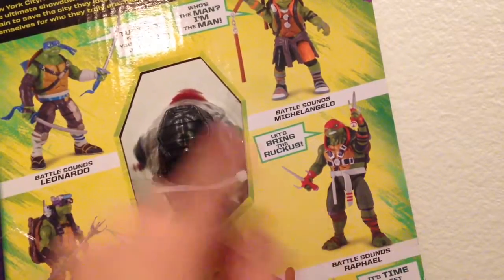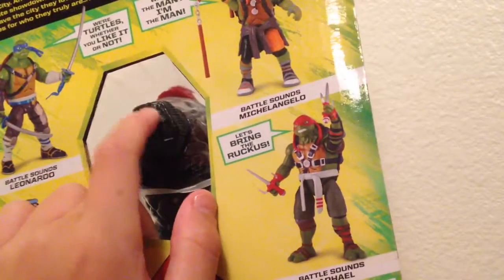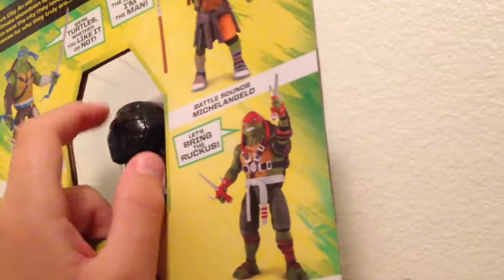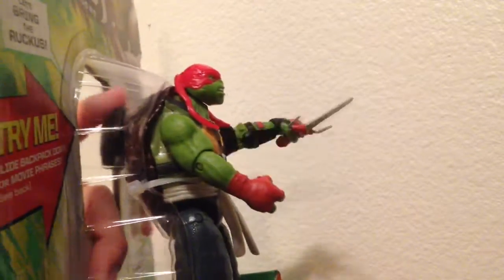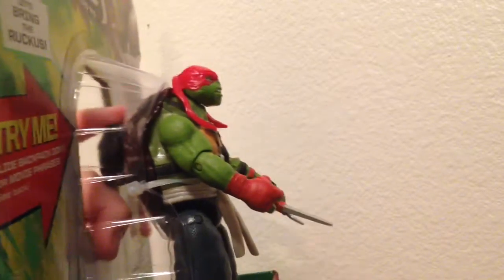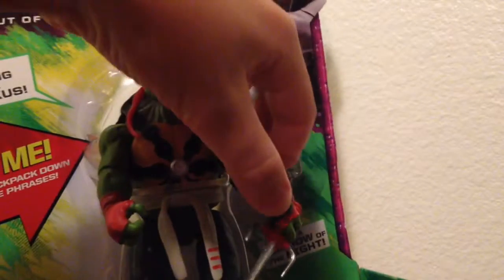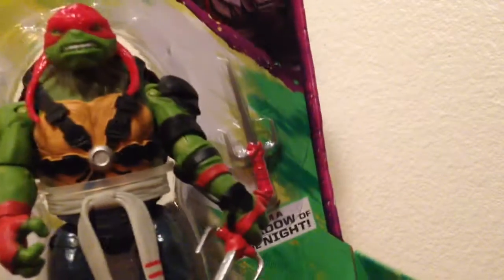I really want that one. So he has this weird backpack — do they have this in the movie? I don't remember that. When you push it down, he makes noise, though sometimes he doesn't for some reason. The battery is probably dead — oh, look at that, it's missing.